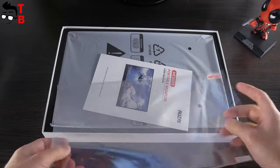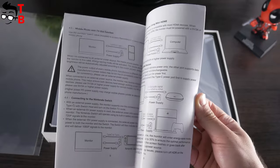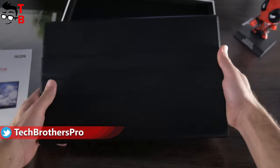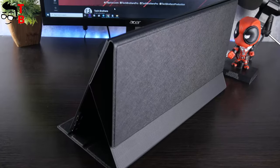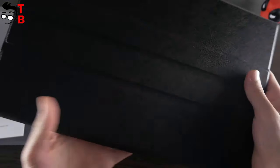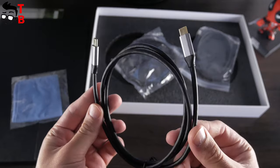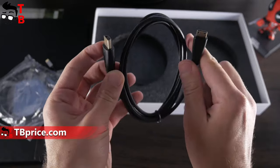The first thing we see is a screen protector. There is also a user manual. The monitor itself comes in a nice protective case. It is also a stand for the monitor, so you can choose the angle. We will talk about this a little later. There is also a cloth to wipe the screen, a USB-C to USB-C cable, and a USB-C to USB-A cable and HDMI to mini HDMI cable.